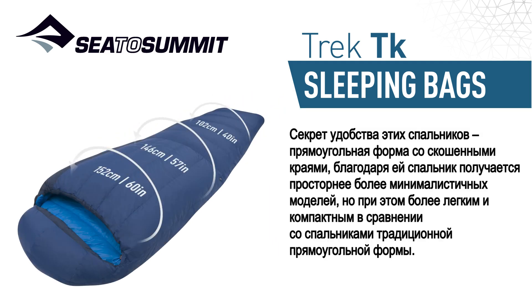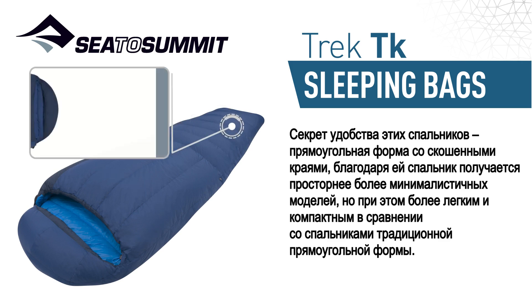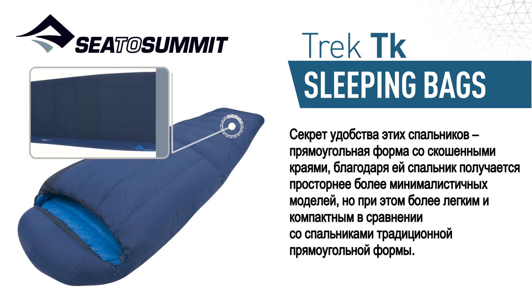The secret behind this bag's comfort is its tapered rectangular design, which offers more space than a minimalist mummy bag, while reducing weight and bulk compared to a traditional rectangular bag.